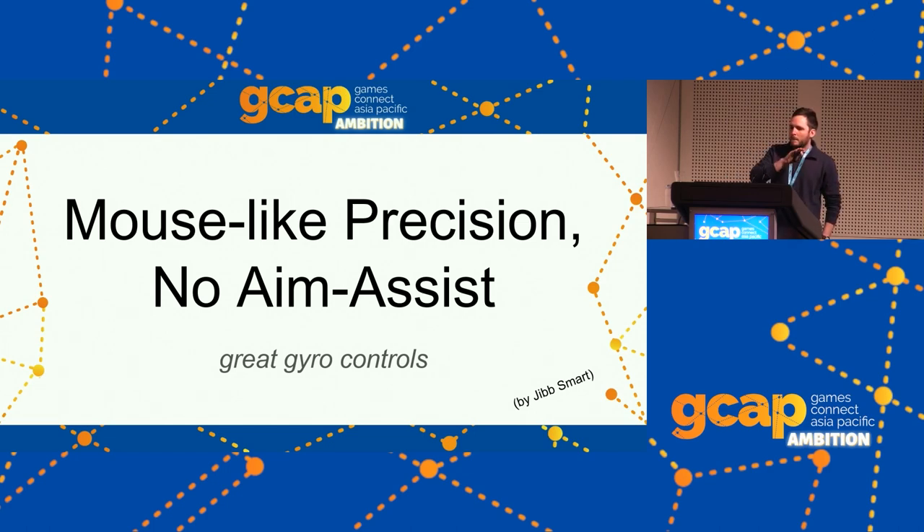There's a disparity between standard controller controls and mouse controls for a lot of kinds of games, and we'd like to close that gap. It turns out we pretty much can with good gyro controls — 'good' being the operative word. They're not always good, but even sloppy implementations still offer a lot of advantages. Gyro controls is just another name for motion controls.